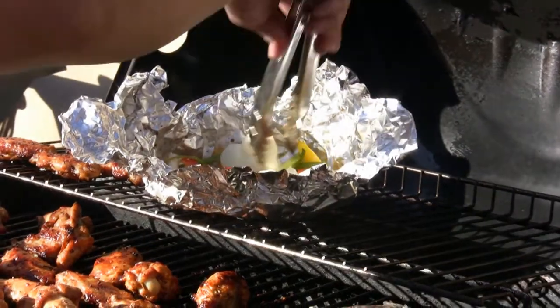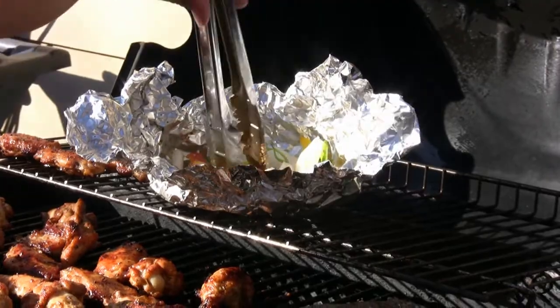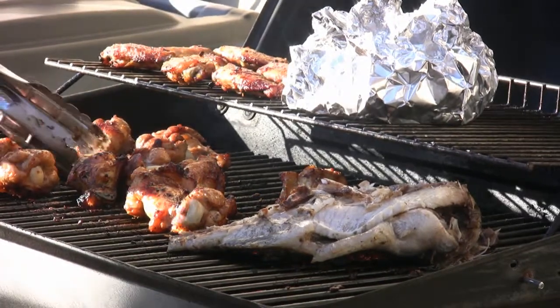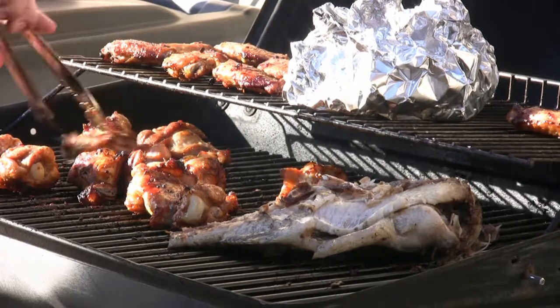Veggies! No restaurant anywhere — in any country, any town, any city, any jurisdiction — has chicken wings as good as these. You're looking at the best chicken wings on the face of this or any other planet. I am not exaggerating.